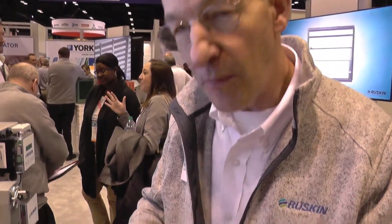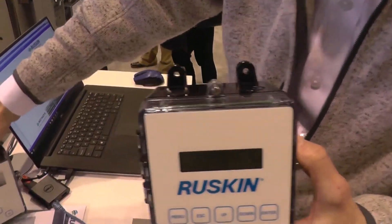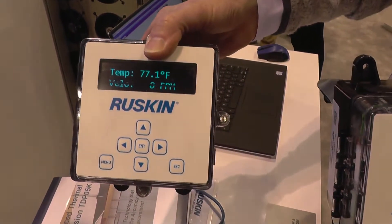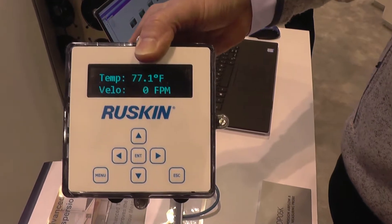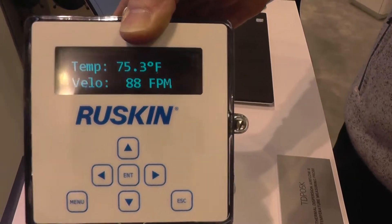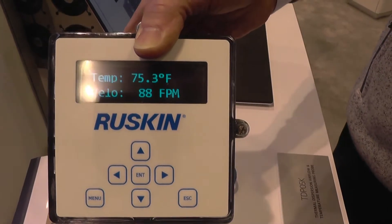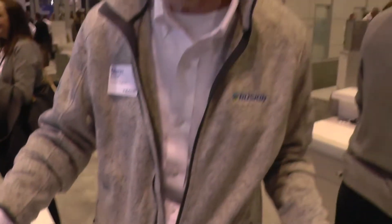We have two 4 to 20 milliamp outputs. This is your primary interface to the building automation and also your user interface. We also have wireless and wired user interfaces. Whatever airflow we're generating on the probe here will be displayed on the wireless as well. Using Zigbee wireless, we can have a user interface remotely located up to 200 feet away wirelessly, or up to 500 feet away if you want to wire it.